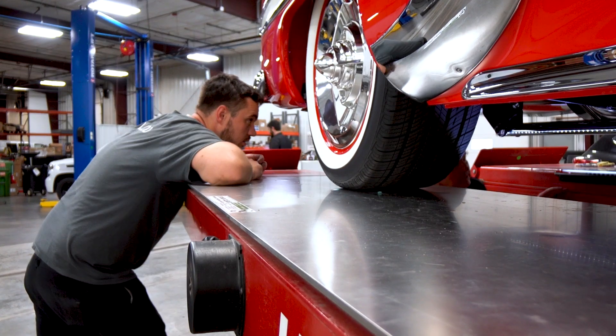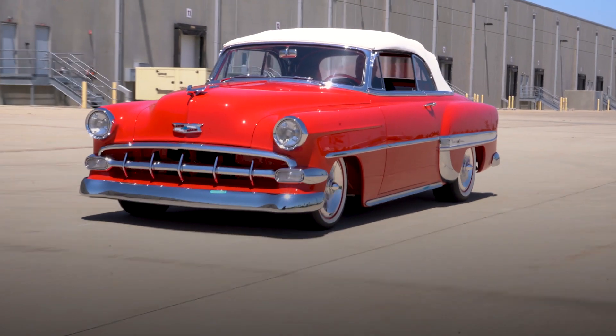All the edges, spot welds, and everything have to be cleaned up. There wasn't really any major big thing on this build — it was just the attention to detail, going back and making sure every single little bit of it was right.